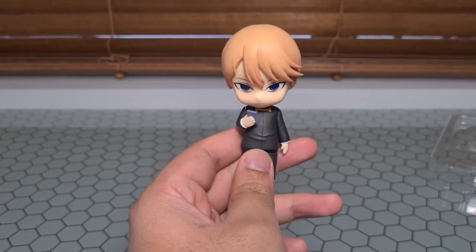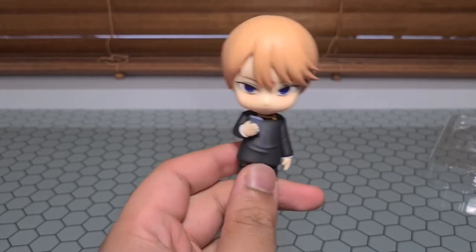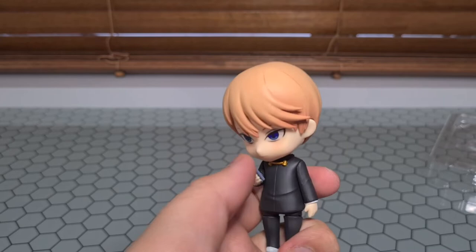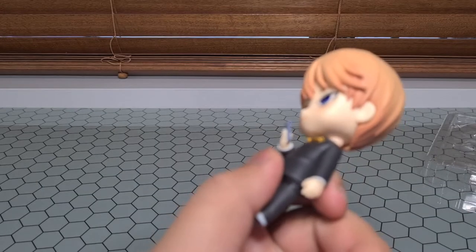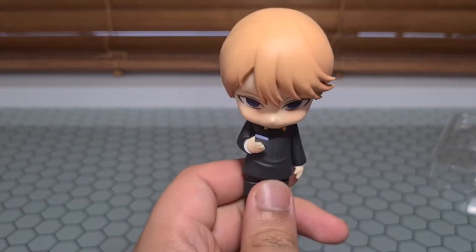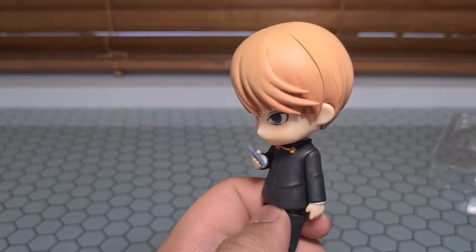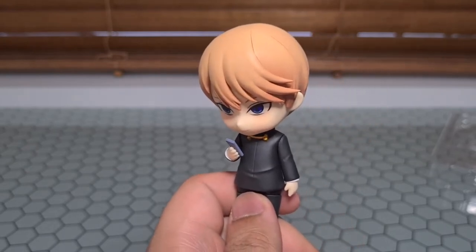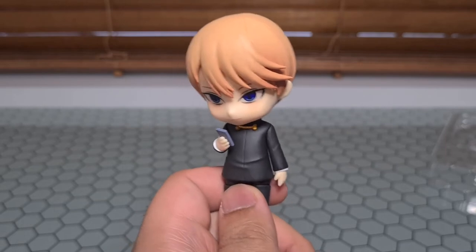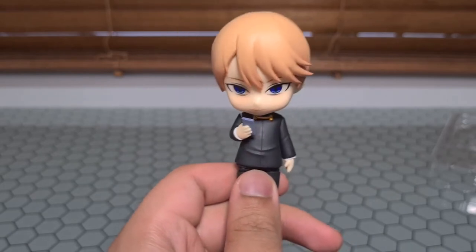Once again we also have a phone pose for Shirogane. Shirogane's got a smartphone just like in the show, compared to Kaguya's flip phone. This one is made out of the same rubber, so just be a little careful with it. This one's a little better because it doesn't need to bend, so you can just have it straightened and that should be fine in the box. Very simple pose — all you do is swap out the straight hand for the bent hand and put the phone arm in, and you're good to go.